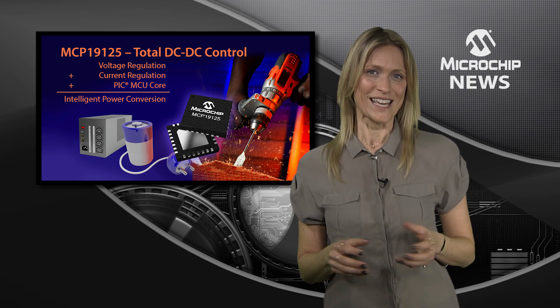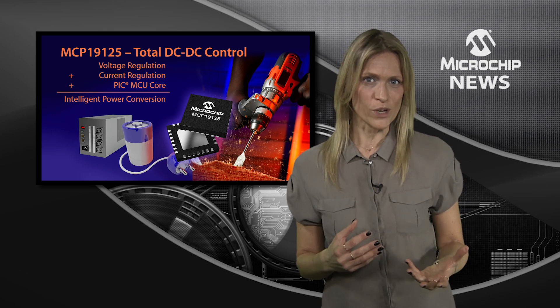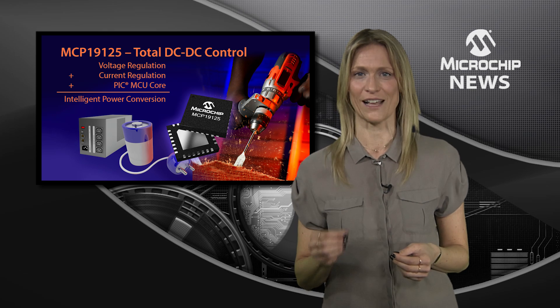The secret is in the independent voltage and current control loops. With dynamic switching between the two loops and dynamically adjustable performance parameters, these controllers deliver the highest flexibility.